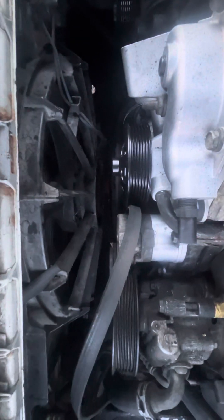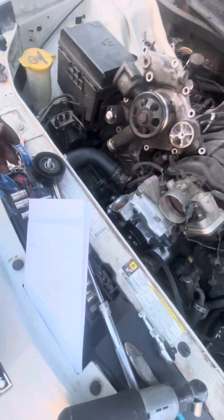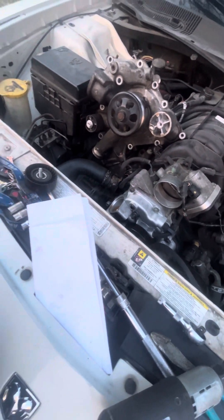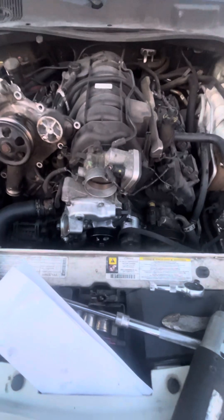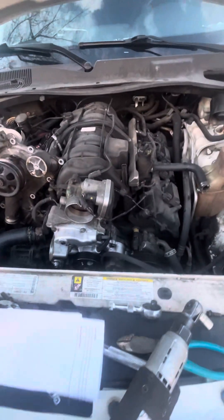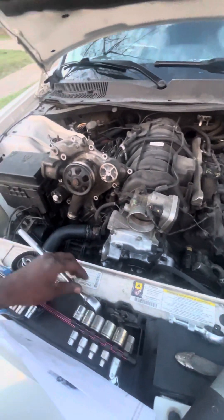Now the problem that I'm having is, if you look closely, you'll see that this pulley is not lined up with that one. It's such a headache. I'm just going to clean off the old water pump and throw it back on. If you have a solution to this problem, you let me know — I would appreciate it greatly because this is a job I did not anticipate spending all day on. And it's a shit show.